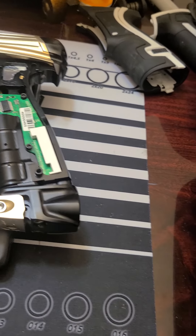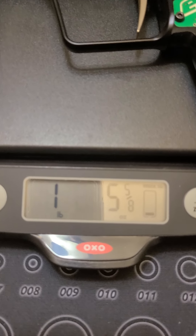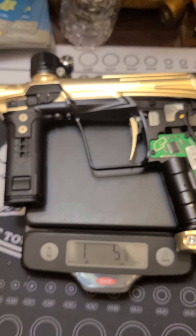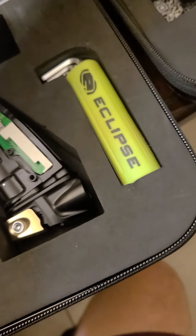Let's get to it — we're going to see which one is lighter. Right here the CS2 Infamous comes in at one pound, five ounces and five-eighths. All righty, not bad. Beautiful marker, by the way.